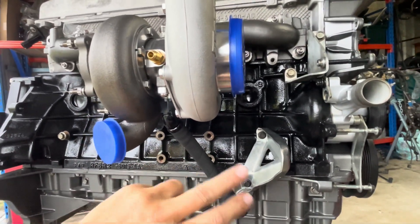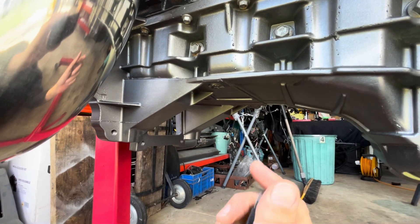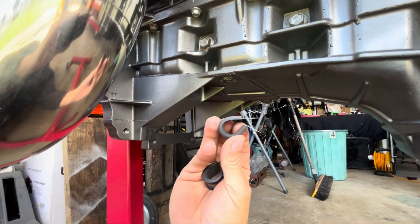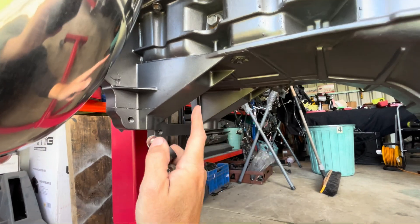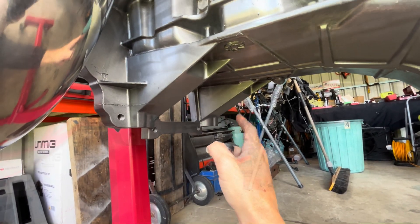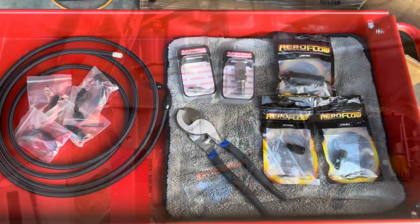Now I can spin the block around to see the other side and we'll start on the oil feed. While I was out here doing the oil drain I had a bit of a play with the hoses. I'm going to P-clamp them using these P-clamps here — I'll tap a couple of M6 holes into the side of the sump just so I can clamp the hoses to the engine and they're not flapping about underneath the car.